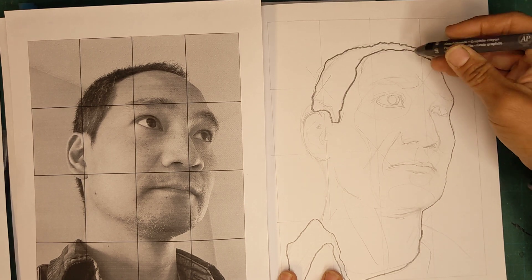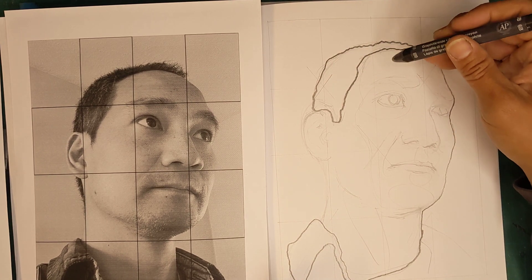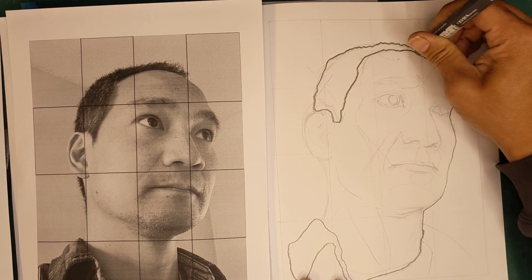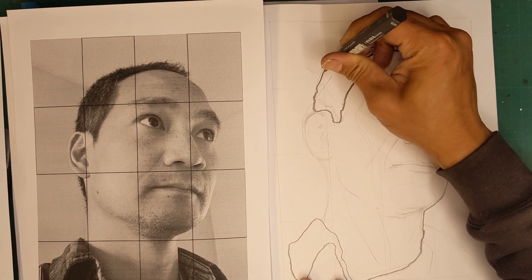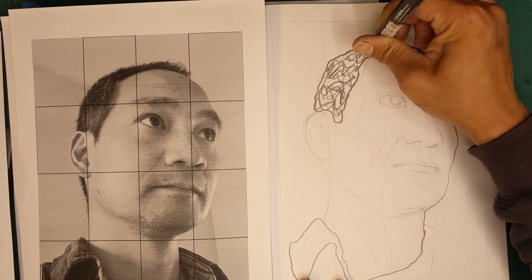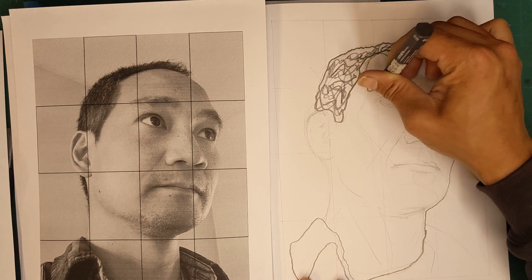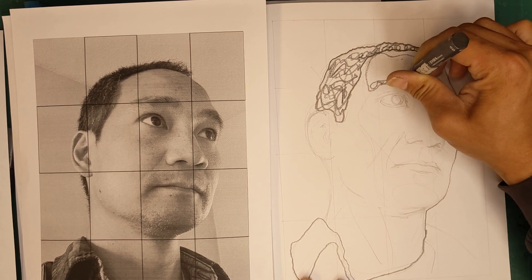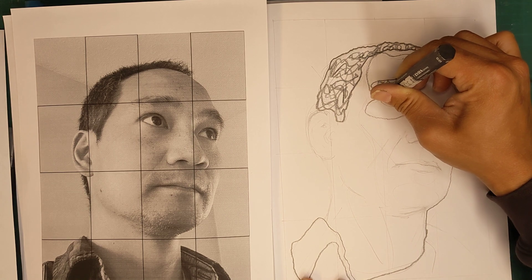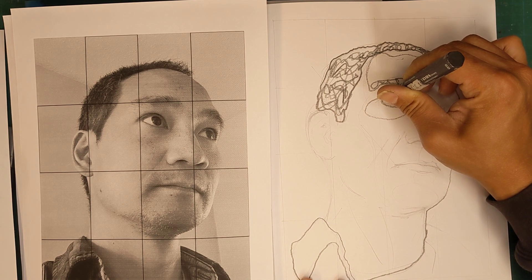If you have an area where there's a block of tone but you're trying not to shade it, rather than shading it outright, I'm going to try to describe it in line work. I don't have to fill the whole thing — just doing this creates texture and visual interest. Then I'm going to draw a plane right here that connects to my eyebrow, and draw a circle around my eye socket. Even though there's no line there, I can create one that shows a change in the direction of the surface.